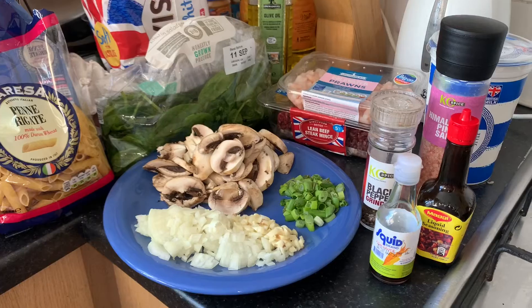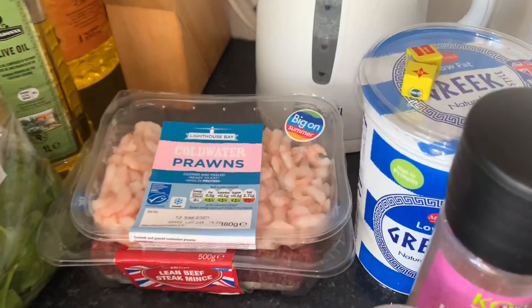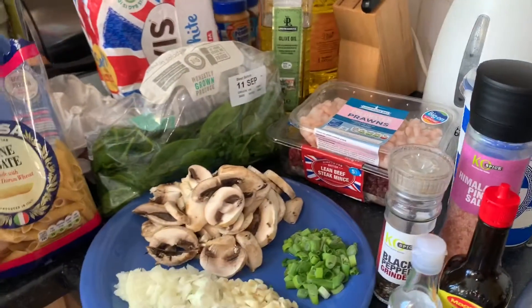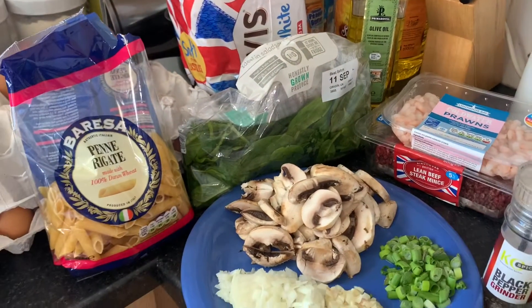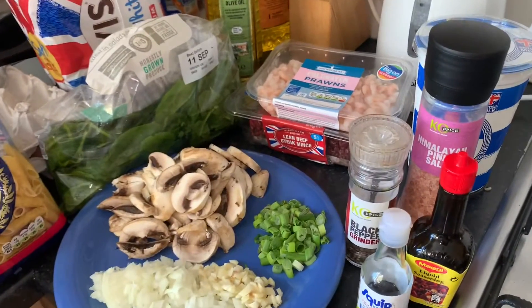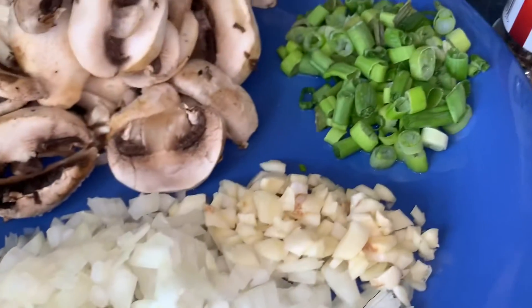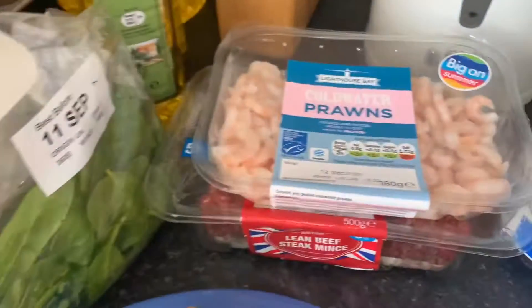Hi guys, so today's video is gonna be a healthy meal again, and this recipe is just from me because I don't really follow any recipe from Google or YouTube — I just take every ingredient that I know is gonna come well together. So here we've got white onions, garlic, spring onions, mushroom, spinach, and noodles.